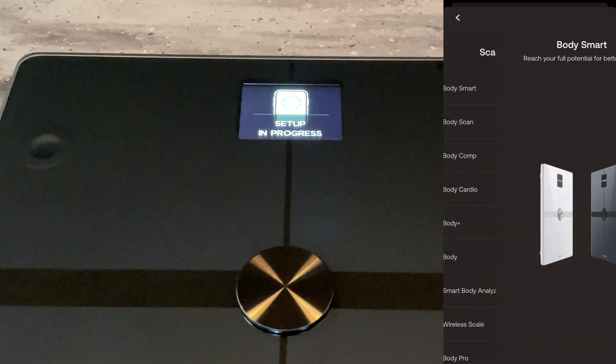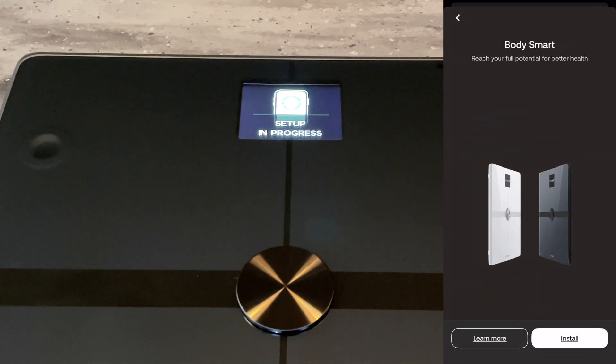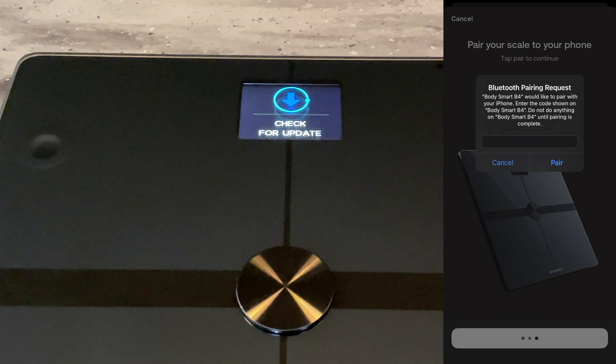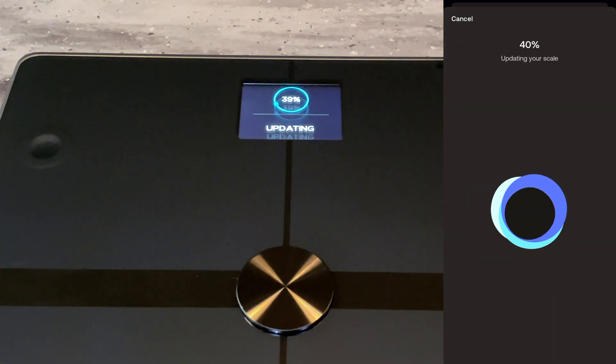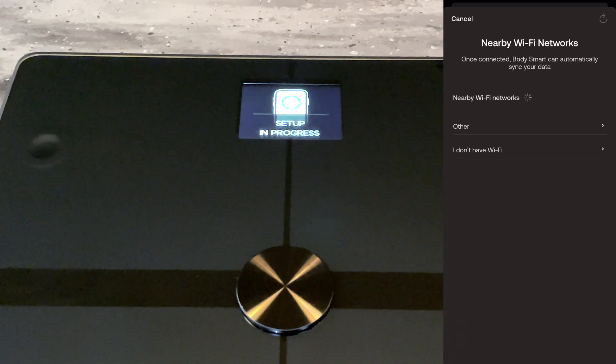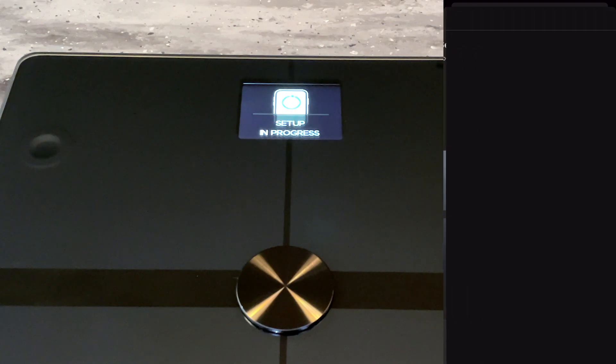Next, I went through the steps to set up the Body Smart scale. I selected what product I was setting up. The app detected the scale quickly, then it paired and updated the scale. It took a couple of minutes to update and then it rebooted the scale. After that, it connected to my home's WiFi. Once I configured my scale, setup was complete. Overall, setup was very simple and quick. Most people should be able to have their setup done in about 10 minutes.